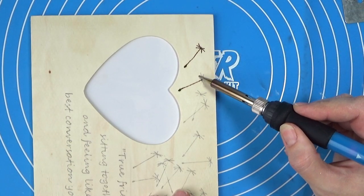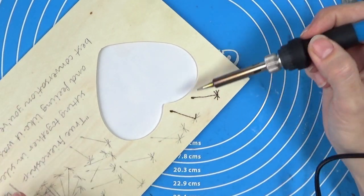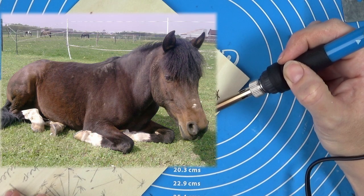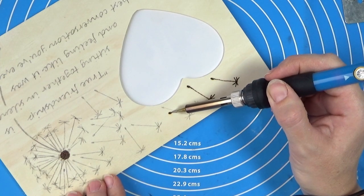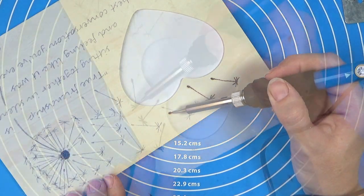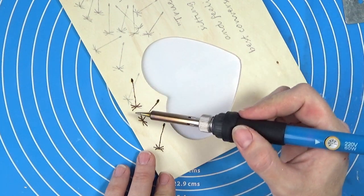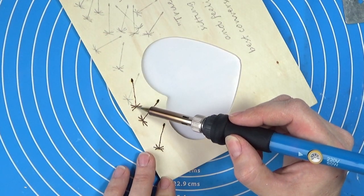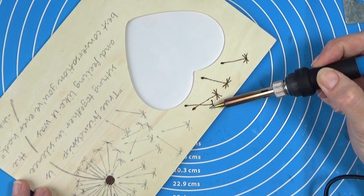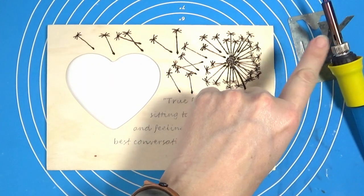I'm going to tell you why I decided to do the dandelion. In the Netherlands you call it a 'paardenbloem,' which translates to 'horse flower.' The little quote on here talks about friendship, and for me that friendship is with my horse, so I thought it would be appropriate. The second reason is that I always grew up blowing on dandelions — if you blow and all the little fuzz comes out in one go, you can make a wish. So I thought it would be a pretty nice meaning behind a simple design.